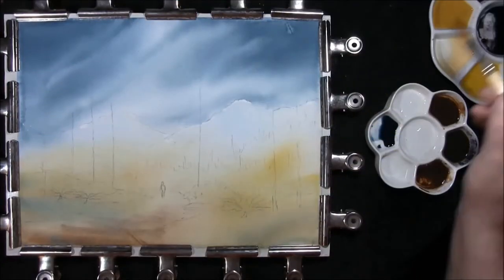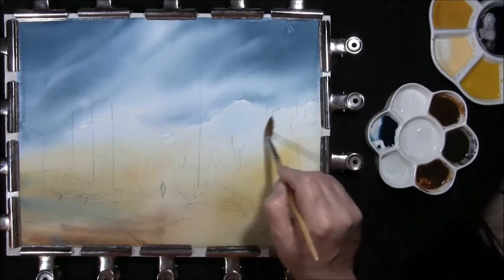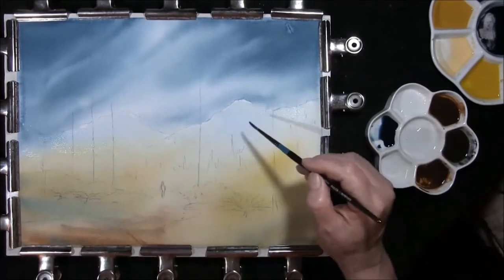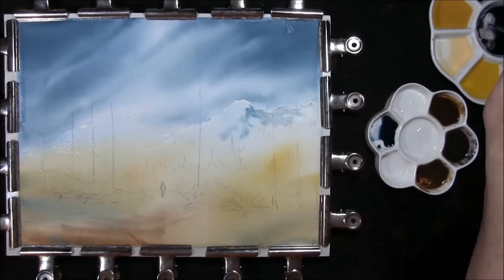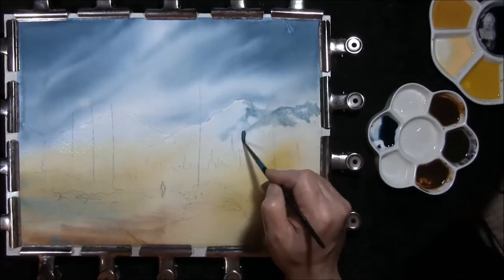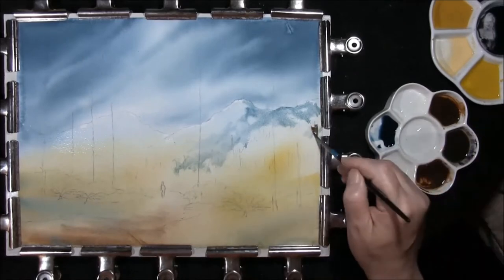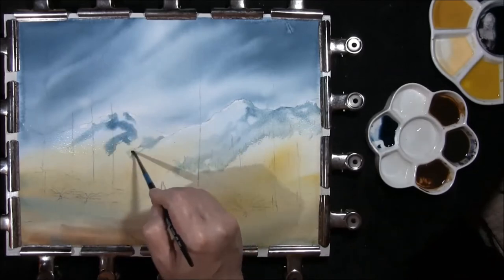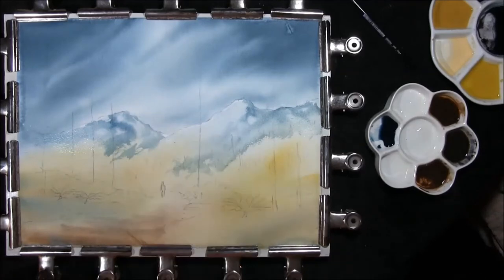Now that that's dry, coming back to these mountains once again. I'm just going to re-wet them and put a shadow side onto them. Taking some clean water, softening it all off.